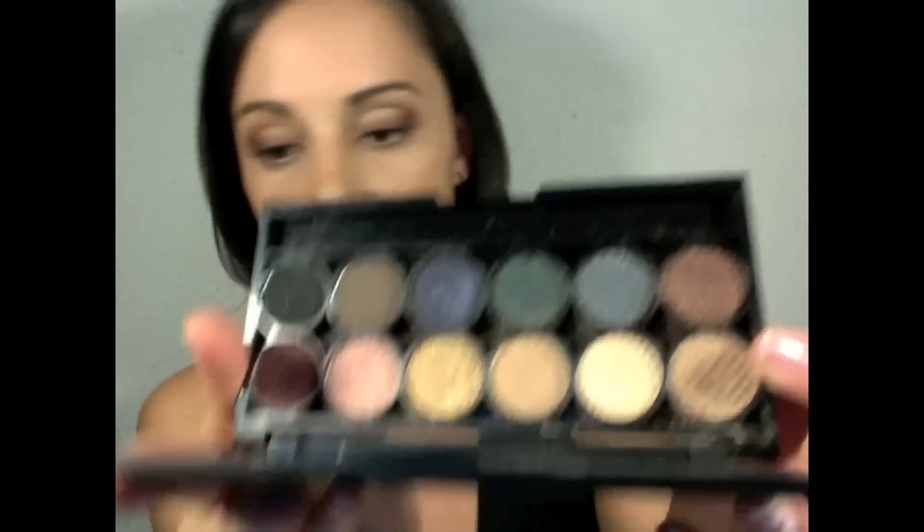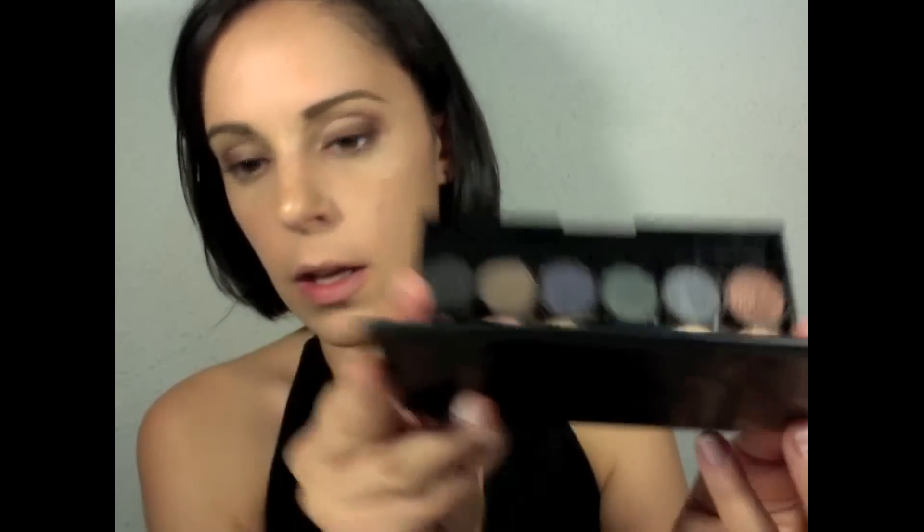Now that we have this, I'm gonna continue the color to the crease area. The color I'm gonna use is going to be a little bit more of a goldy tone — it's gonna be this one here. What I'm gonna do is apply it on the crease and going through to the arch of the brow.